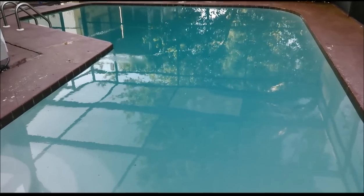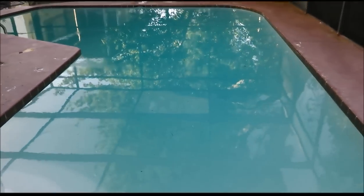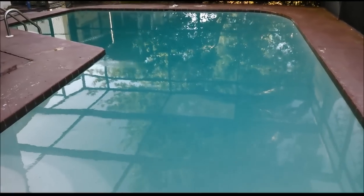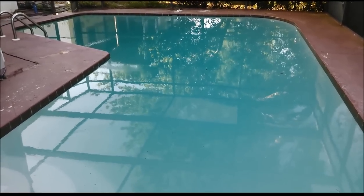Today is day five and the pool is looking pretty good. You can see the steps right there. I'd say this is about 98 to 99 percent there — maybe just another day or two of filtering and this thing is going to be absolutely perfect.